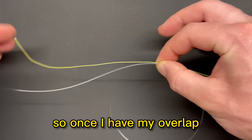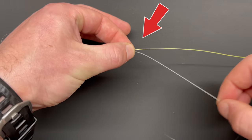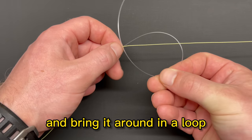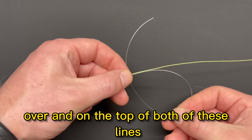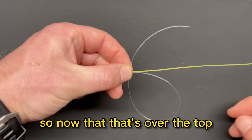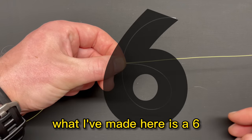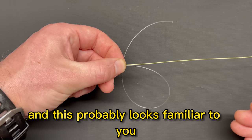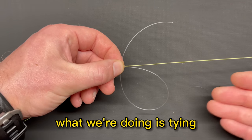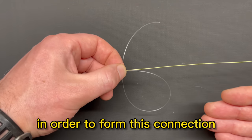Once you have your overlap, pinch both of these lines together in the middle. Then take one line and bring it around in a loop over and on top of both of these lines. Now you've made a shape like a six. This probably looks familiar if you know how to tie a uni knot, because what we're doing is tying basically two uni knots together in order to form this connection.